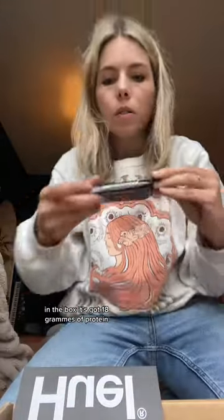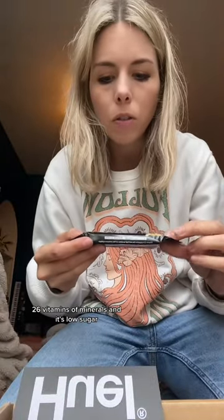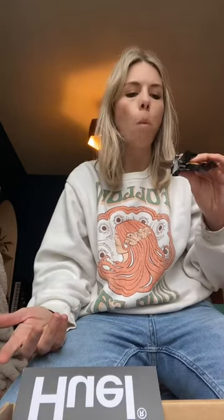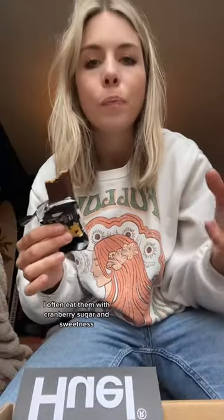They are peanut butter flavour. It's got 18 grams of protein, 26 vitamins and minerals, and it's low sugar. The whole thing with Huel is it's all vegan and very nutritionally complete and balanced, which I like. It's going to make me feel good when I'm camping, but it smells very nice — it's a chocolate coating. It's good. It's quite savoury, definitely not like a super sweet one. I often eat ones crammed with sugar and sweeteners, so it's not that. It tastes healthy but it's decent.